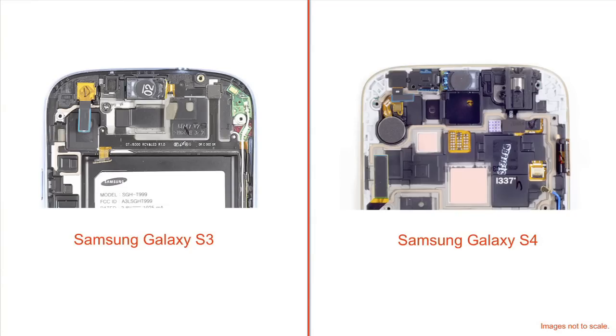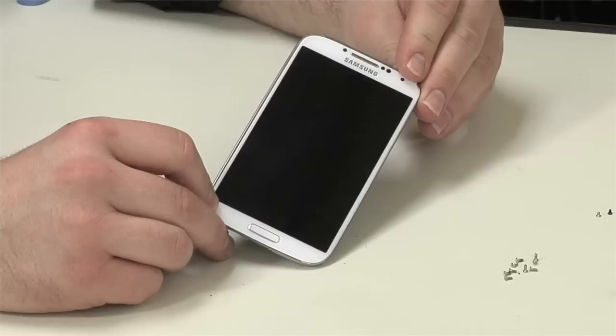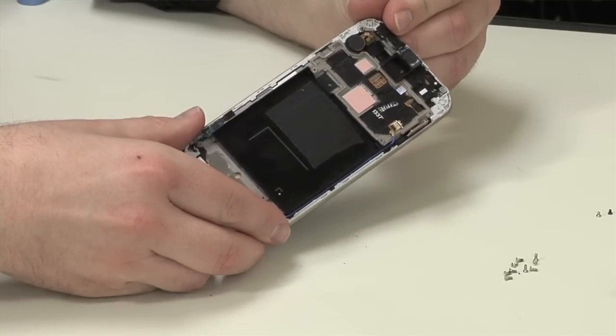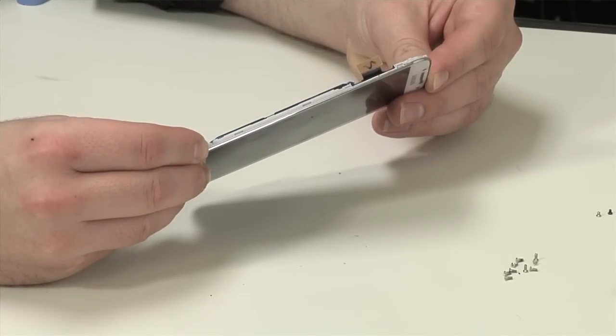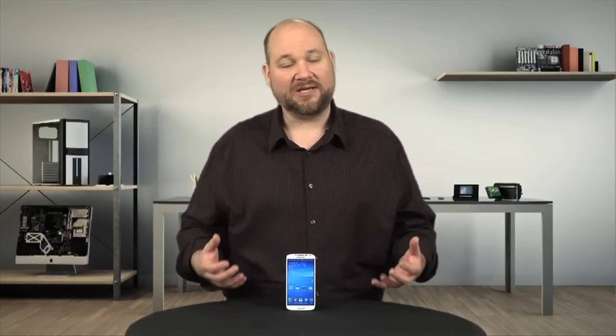Now on the S3, many of these components were joined by a single ribbon cable that was glued in place. Thankfully, Samsung separated each component on the S4, which means you can replace one without replacing the others. The S4's front panel and display are fused together, so if one breaks, you'll need to replace both, and you'll need to remove all the other components in the process.